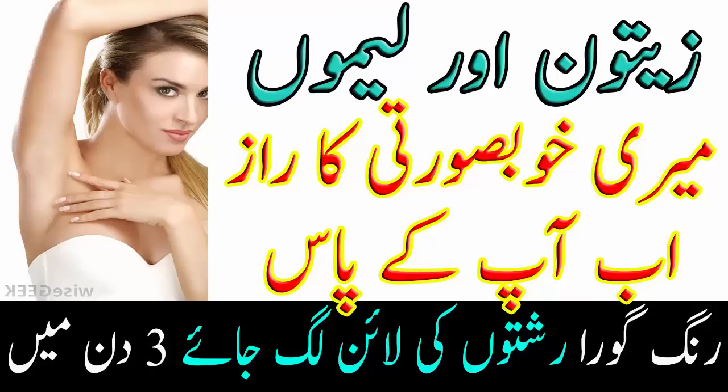تھوڑی دیر بعد دھو لیں۔ تمام چیزوں کو اچھی طرح مکس کریں اور پیسٹ بنا لیں۔ طریقہ استعمال: ہفتے میں تین بار اس پیسٹ کو چہرے پر لگا کر تقریباً آدھا گھنٹہ لگا رہنے دیں۔ جب خشک ہو جائے تو ہلکے ہاتھوں سے رگڑ رگڑ کر اتار لیں۔ جب اچھی طرح اتر جائے تو چہرے کو ٹھنڈے پانی سے دھو لیں۔ ایسا کرنے سے آپ کا رنگ بھی گورا ہو جائے گا اور داغ دبے بھی ختم ہو جائیں گے۔